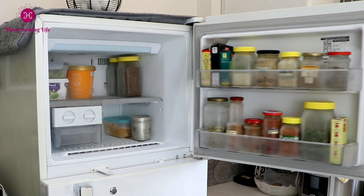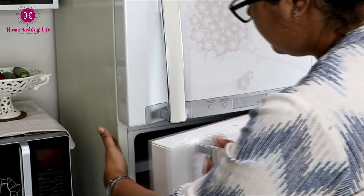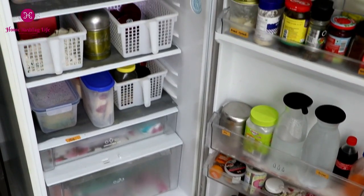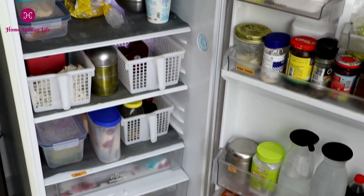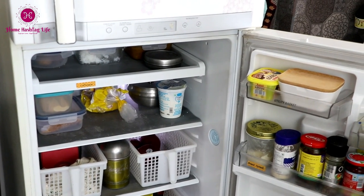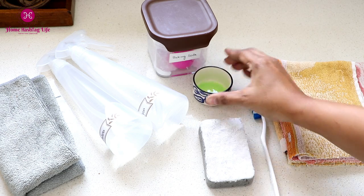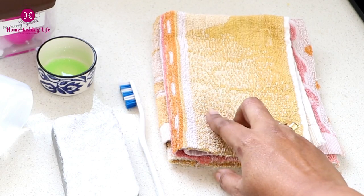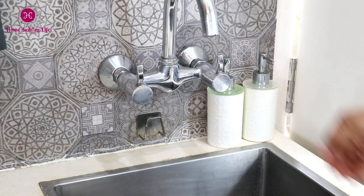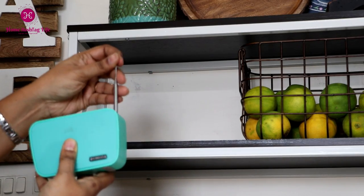Pick a day when the fridge is relatively empty — when there are no big batter containers or when the veggies are not overflowing. Pick a day when it will be easier to take out all the items so that it will be easier to manage, especially if you have a small kitchen or less counter space. You'll need homemade cleaning solutions, a scrubbing pad, and a cleaning cloth.